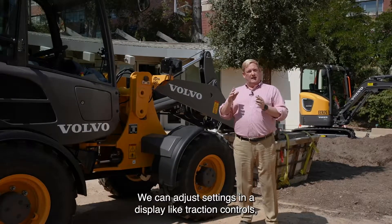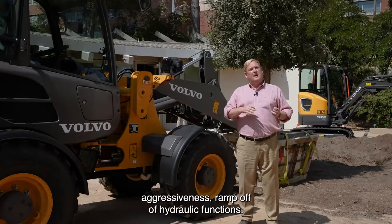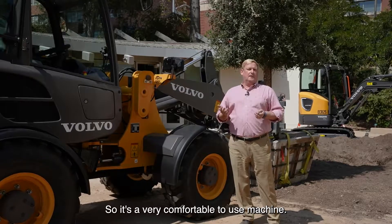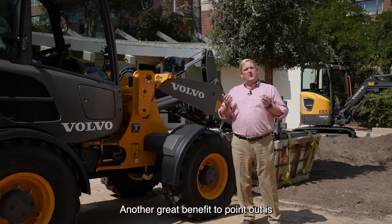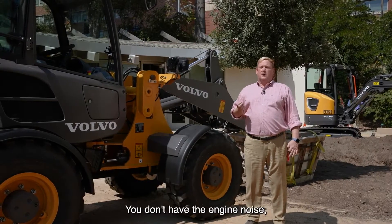With this setup, we have electro-hydraulic controls rather than pilot controls. We can adjust settings in a display — like traction control aggressiveness and ramp-off of hydraulic functions. It's a very comfortable machine to use.